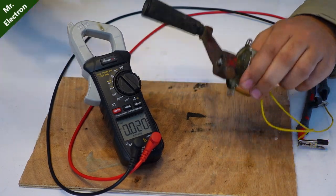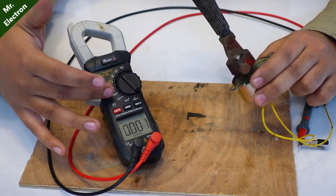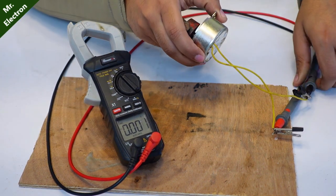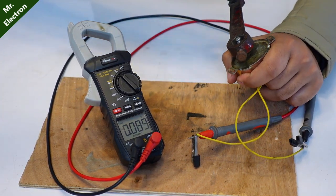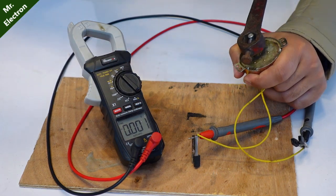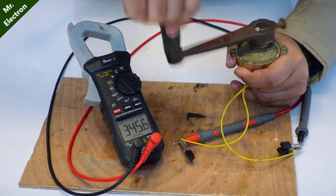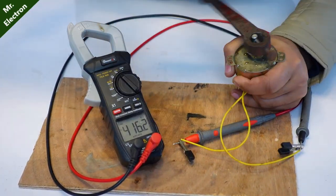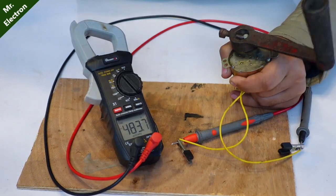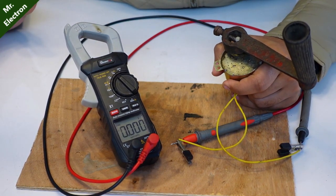This crank is connected to the shaft of the motor and the multimeter pins have been connected to the motor terminals. Now I'm going to run this motor and you can see the display - as high as 483 volts AC.